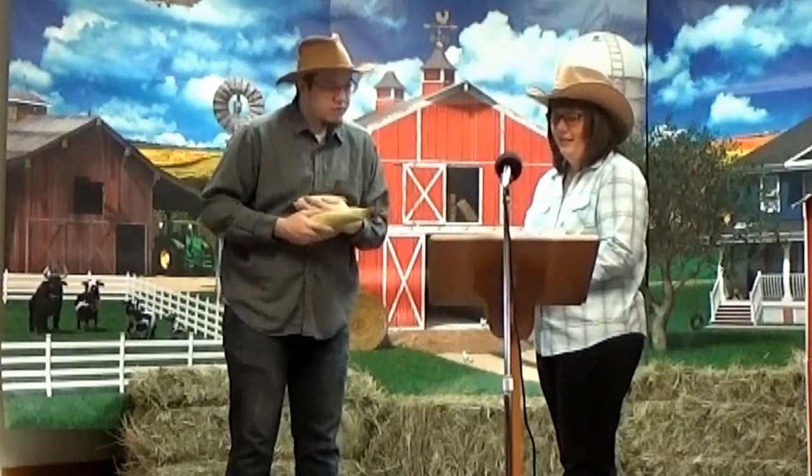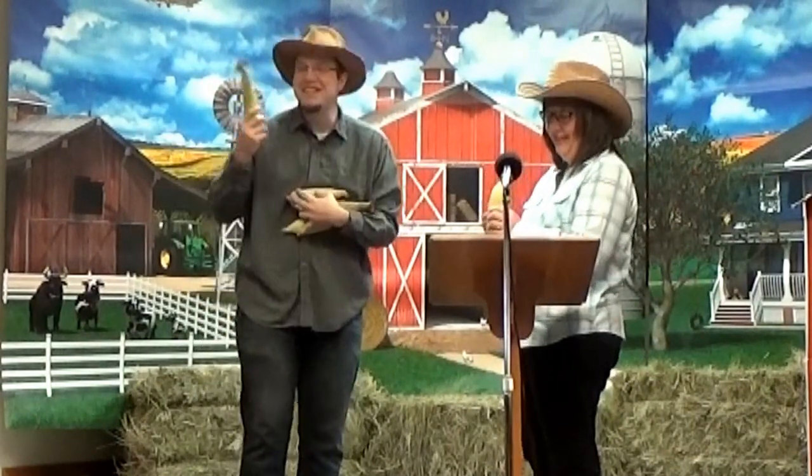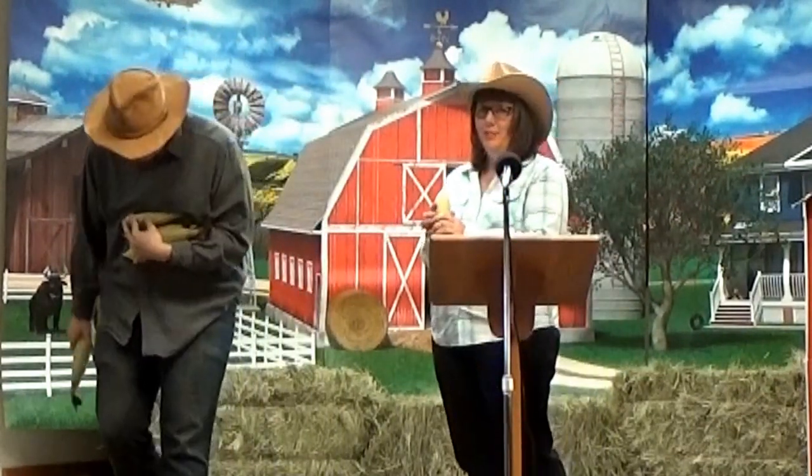What do you mean? Ears? These are called ears of corn. Oh, right then! I made a joke and I didn't even know it! Oh boy.